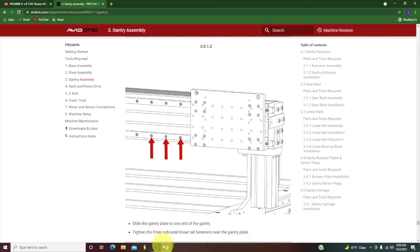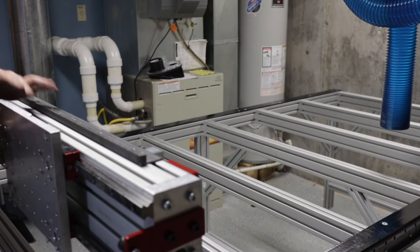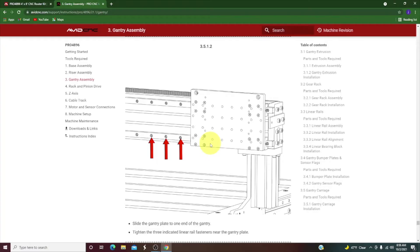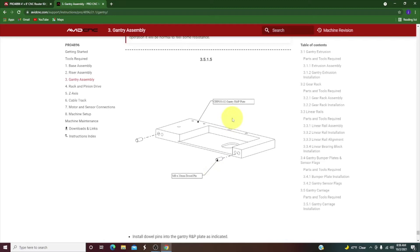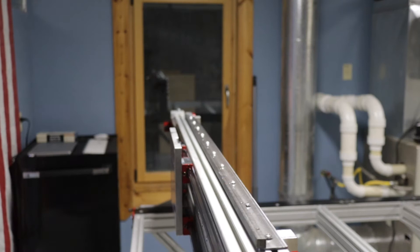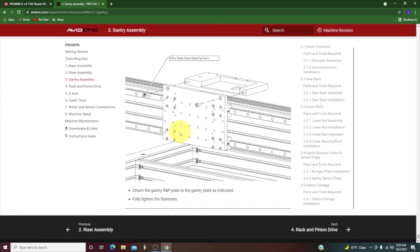Next up we put this plate on — this is going to hold our spindle and also the X-axis motor. This plate has a lot of holes in it so you need to read the instructions for your particular device. I have an 8.7 horsepower motor and the instructions show how that works. The first thing I do is Loctite all the screws and attach them to the linear bearings. There are 16 screws going into four linear bearings, so that should hold up the spindle pretty good. Then I put this gantry plate with pre-installed dowel pins on the back side to hold the motor and track on the gear track. That's it for the gantry assembly.